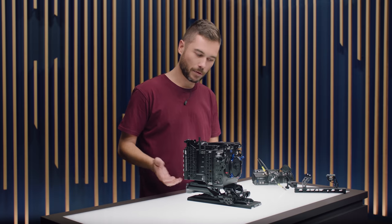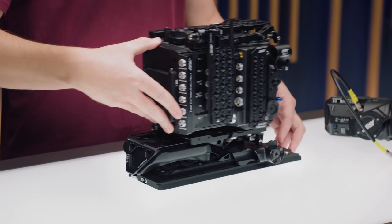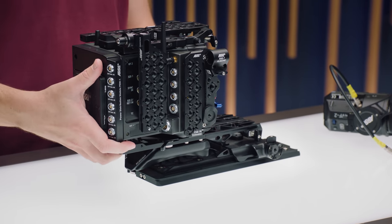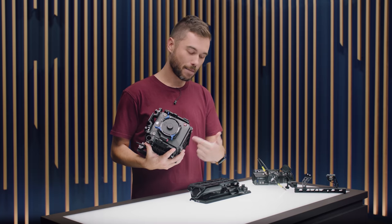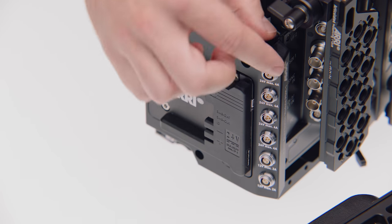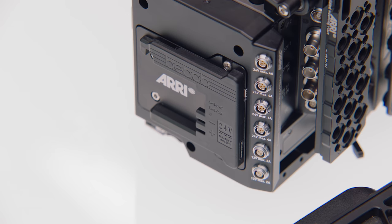Underneath we have a dovetail plate that offers a huge range of balance positions depending on what kind of lens and accessories you have on the front, and you can push the safety release button to take the whole camera out. This is also where you can slide in either two other shoulder pads or our SAM plates. Also included in the production set: two viewfinder cables, an LPL mount with a PL adapter, the power distribution module — an extra row of connectors in one of our electronic modules — and a beam mount plate that works both on this module and in the back of the camera itself.